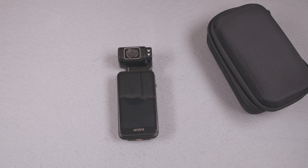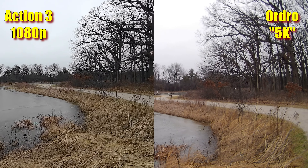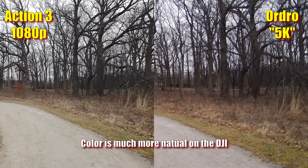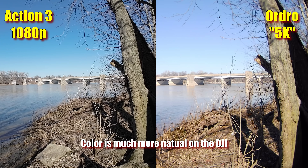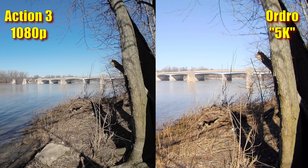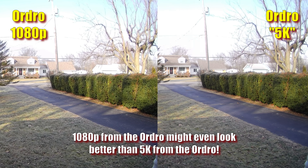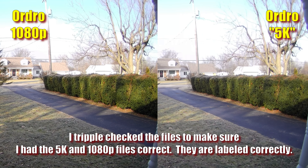The ad says 5K resolution provides more detail than 4K, but as with most of these cameras, it looks worse than good 1080p. Poor lens quality combined with noise, noise reduction, and artifacts result in a mushy look, with glare and chromatic aberration. A DJI Osmo Action 3 is about the same price — I recently saw it for $20 less — and the Action 3 looks better in 1080p than this Ordro does in 5K. Comparing the Ordro's 5K to its own 1080p output, they are virtually identical. It's not 5K.